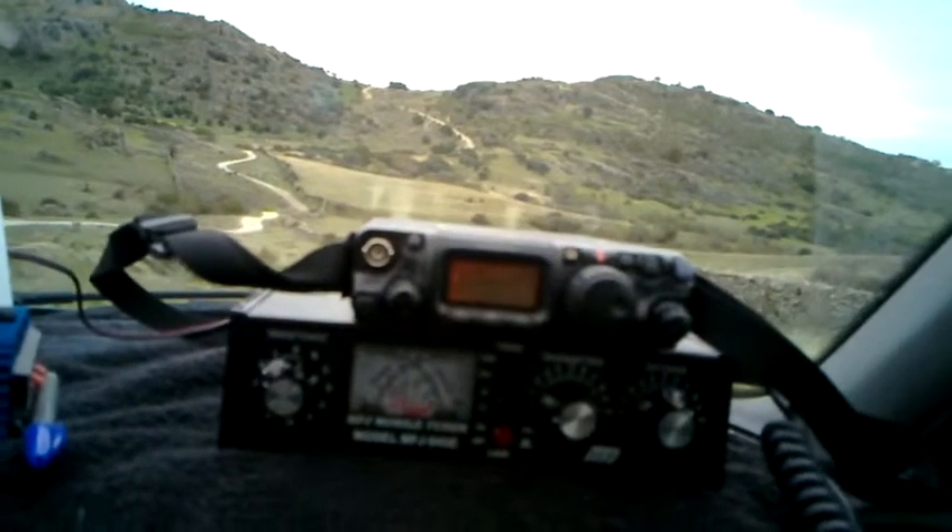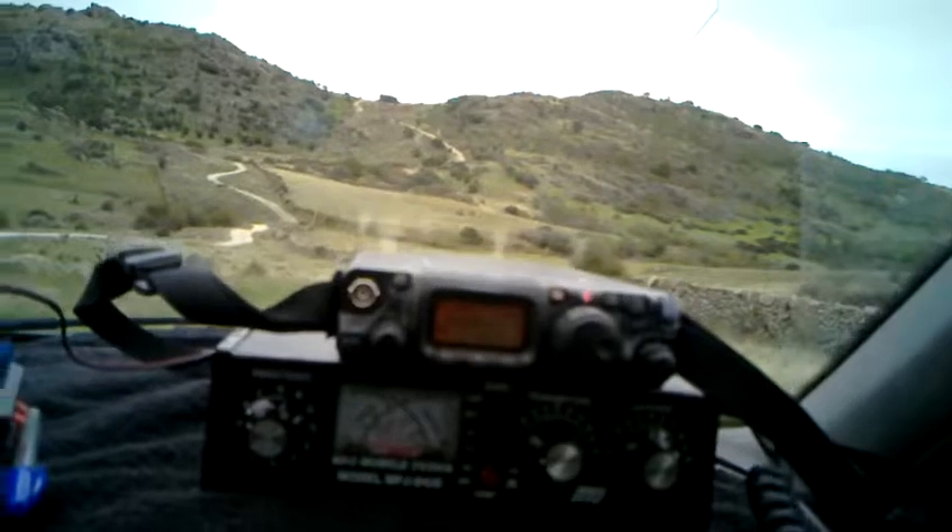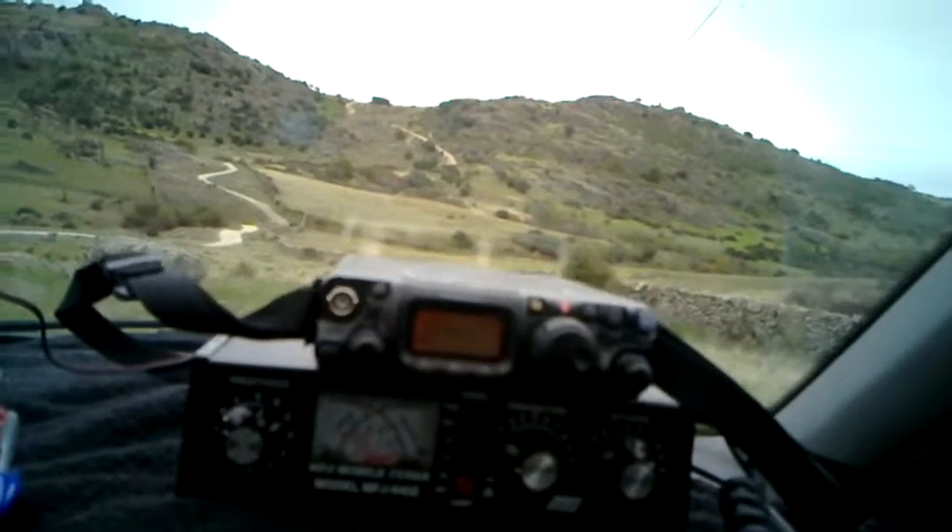Here I'm working with the Yaesu 817 in QRP. My name is Stella Mari, over.